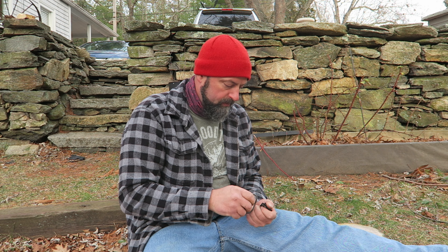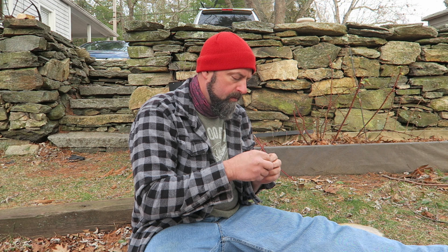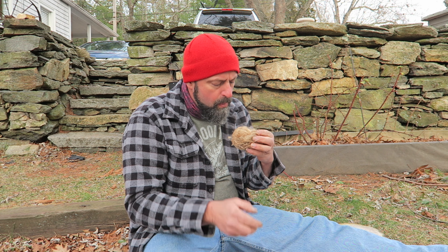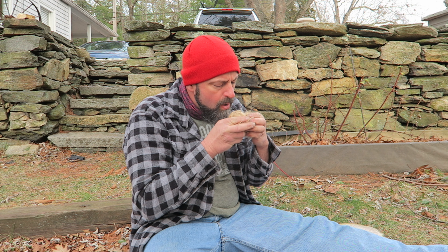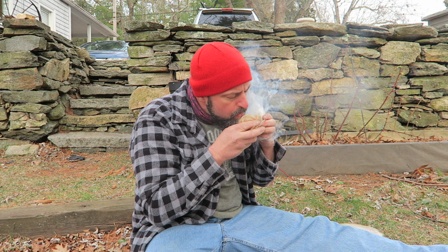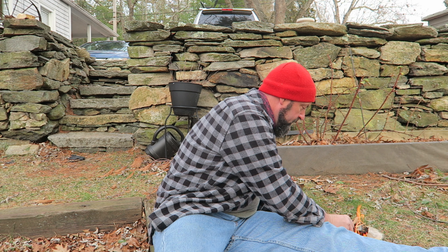Tiny tiny piece of fatwood. There's a fire! Lots and lots of fire, because I made a really nice big tinder bundle.